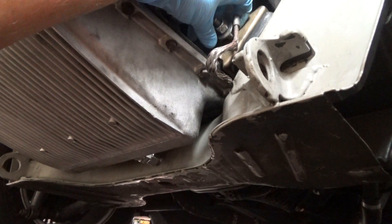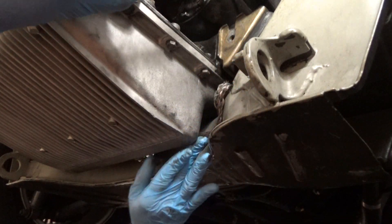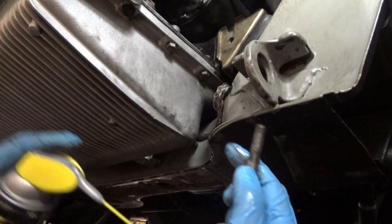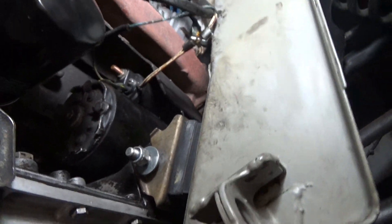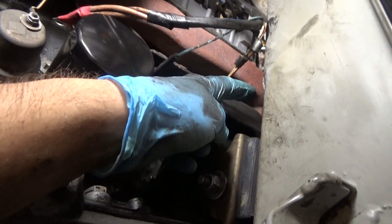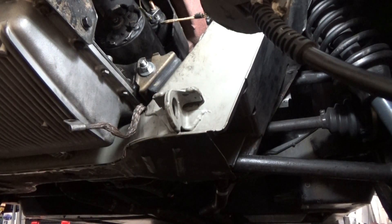Don't worry about reconnecting it — it's actually really easy to do. Disconnect the old one and set it aside. Make sure everything is nice and clean; it's actually not that bad. Put a little bit of degreaser on there. Since this is an electrical connection, we're going to apply some dielectric grease to the bolts, the washers, and the nuts — just underneath the washer should be fine. Once we torque down the nuts and the top bolt, we'll apply some dielectric grease on top as well. We've also coated the terminals with dielectric grease.